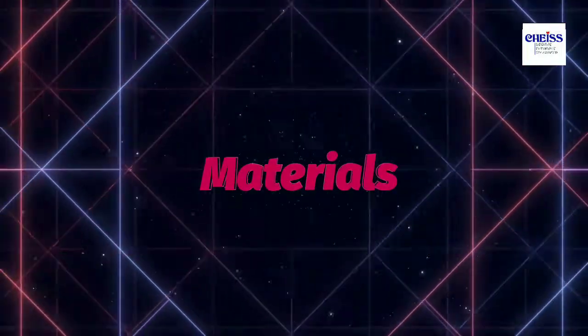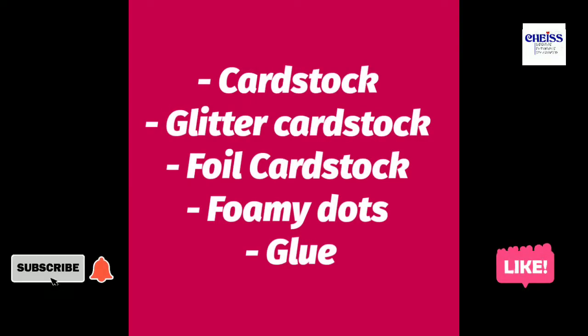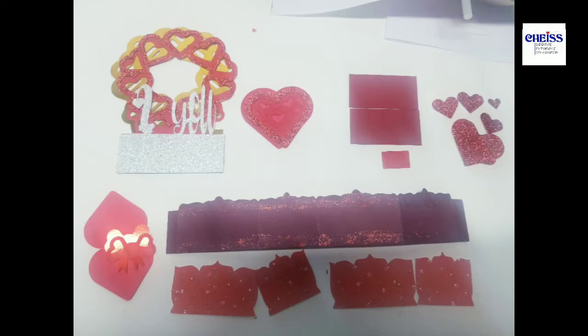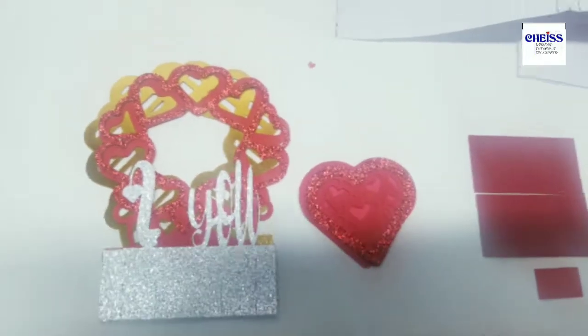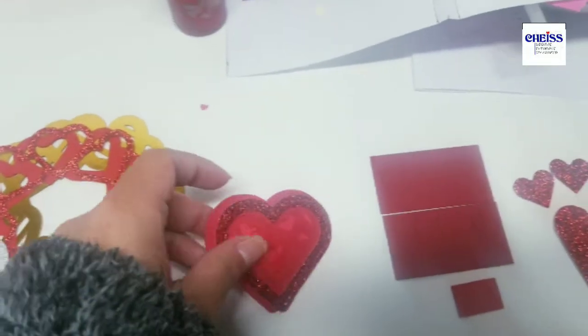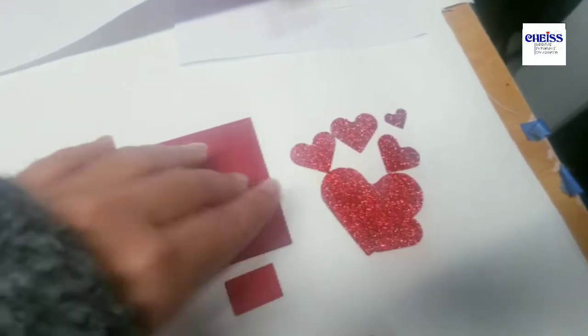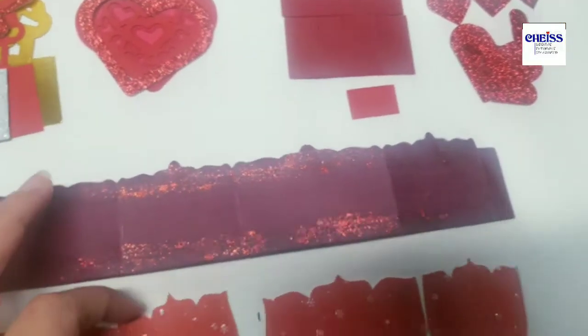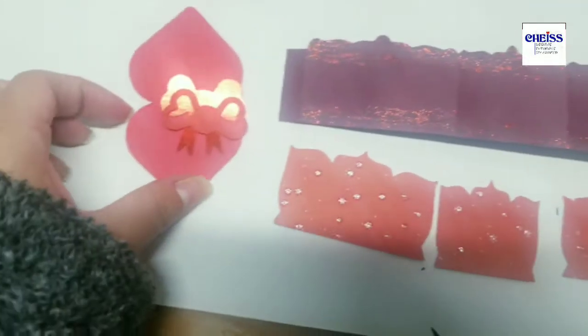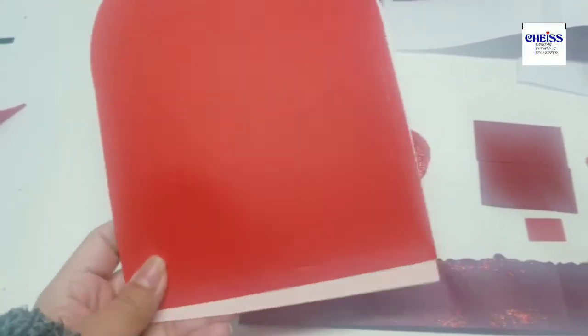Let's check the materials. We basically need cardstock — either glitter or foil — and also foamy dots. I have all the pieces here: these are the layers for the card, this is the small heart with layers, these are heart leftovers that we are going to use, and here are the pieces for the base, the message, and the envelope.